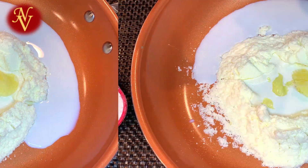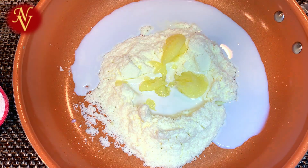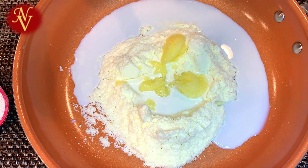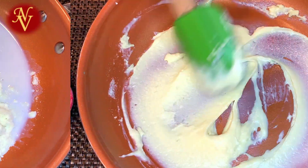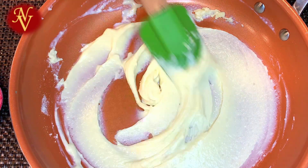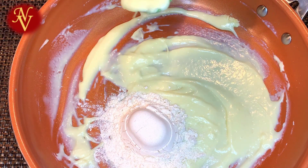Or clarified butter. Now let's mix everything properly. This is mixed well, so to this we will add one-fourth cup of all-purpose flour or maida.